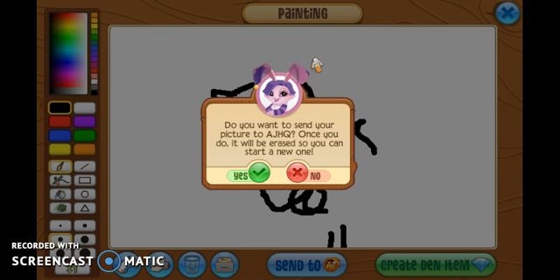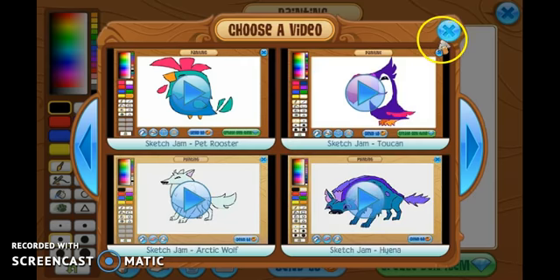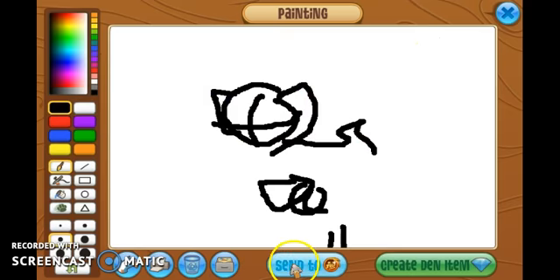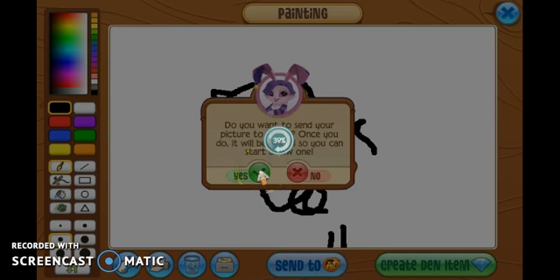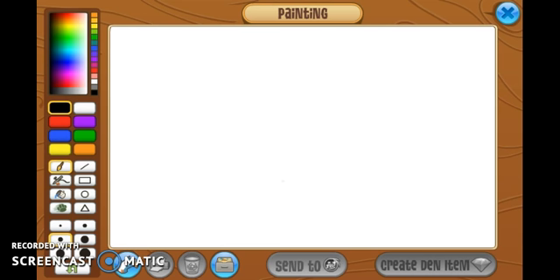What? What? Do you want to send this picture to AJ HQ once it's done? Hold on one sec. You know what? Let's enter and actually send this to AJ. I didn't mean to press that. Yeah, let's send this to AJ HQ. I wonder what they'll think of the drawing. Thanks for sending your artwork. Oh my goodness.